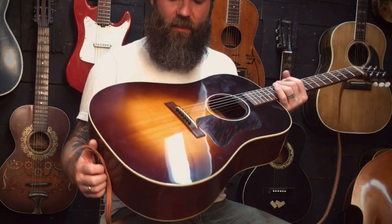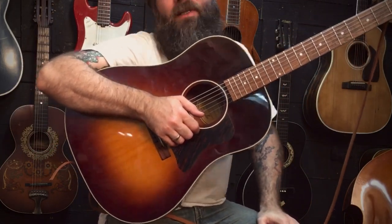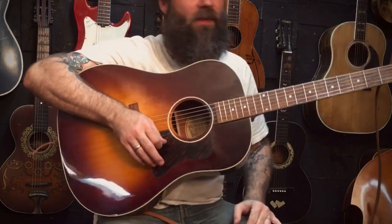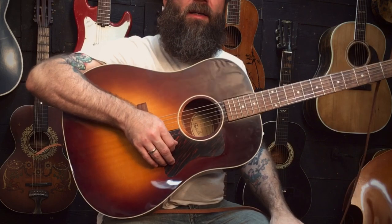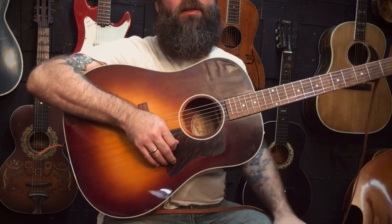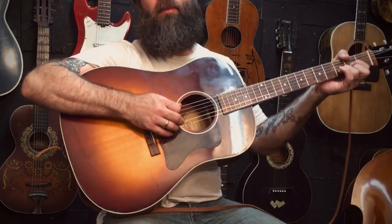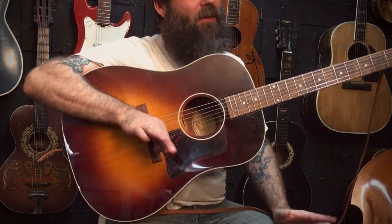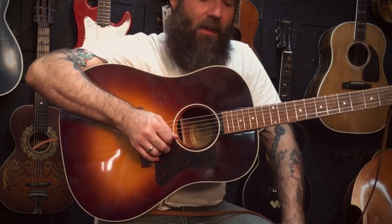People always ask me about it when I take it out and play. My favorite guitars are basically 1950 and older Gibson acoustics — I just love them. But the price of those these days, it's hard to find a wartime J45 for under $10,000, more or less a Southern Jumbo. So the guitars I have from that era that I did not pay that kind of money for, it's hard to justify taking them out into bad weather.